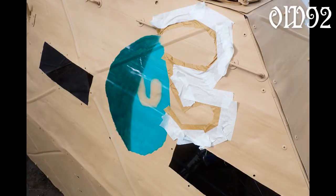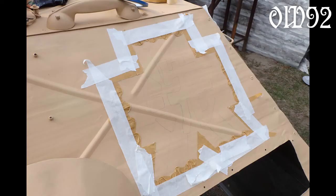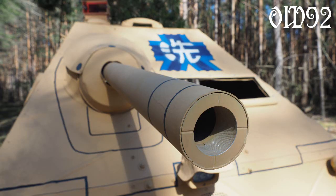Well I tried some airbrushing — airbrush the colors while using a pen to do the black outlines. It's from an anime show named Girls und Panzer, if you are curious.